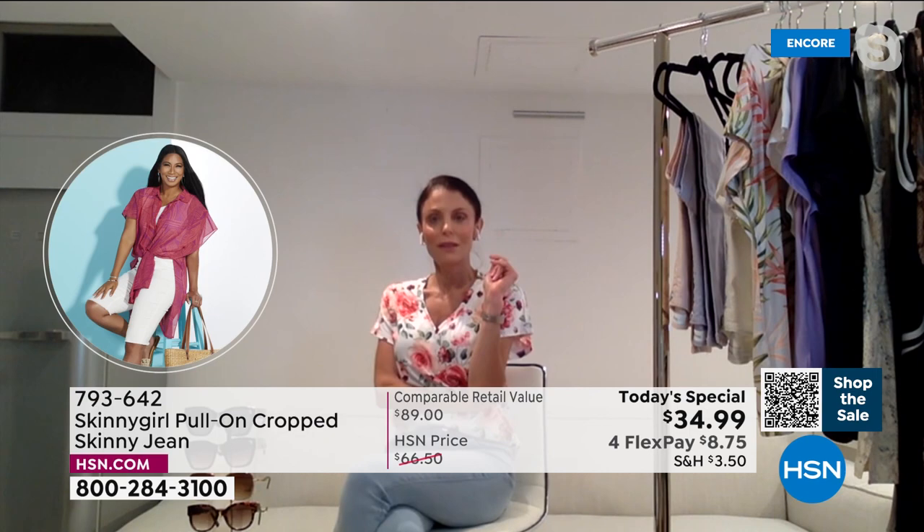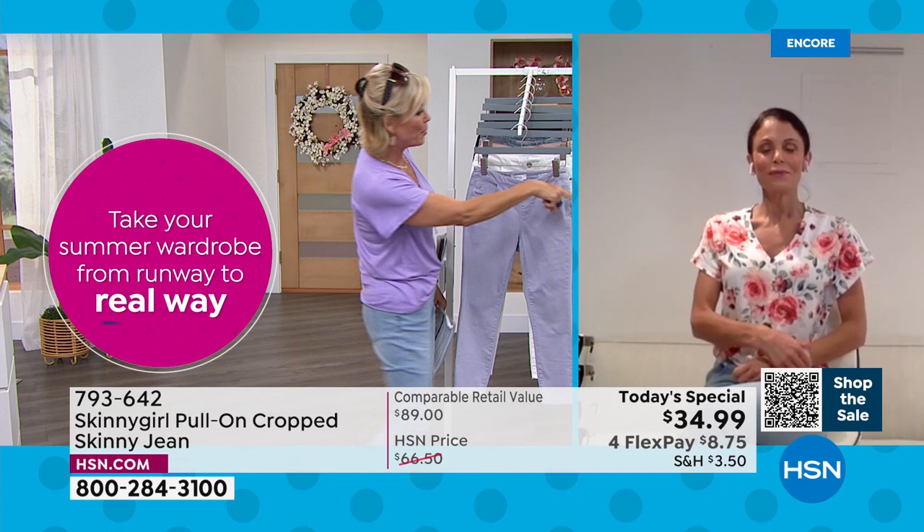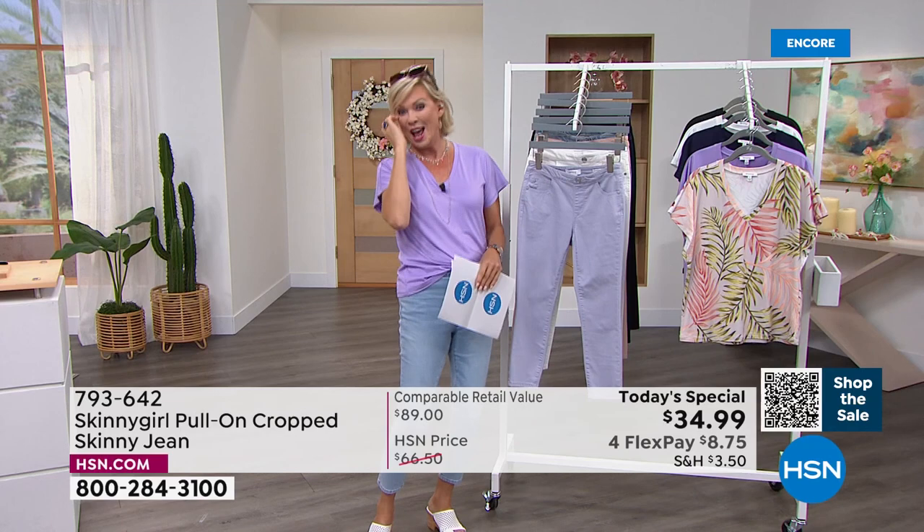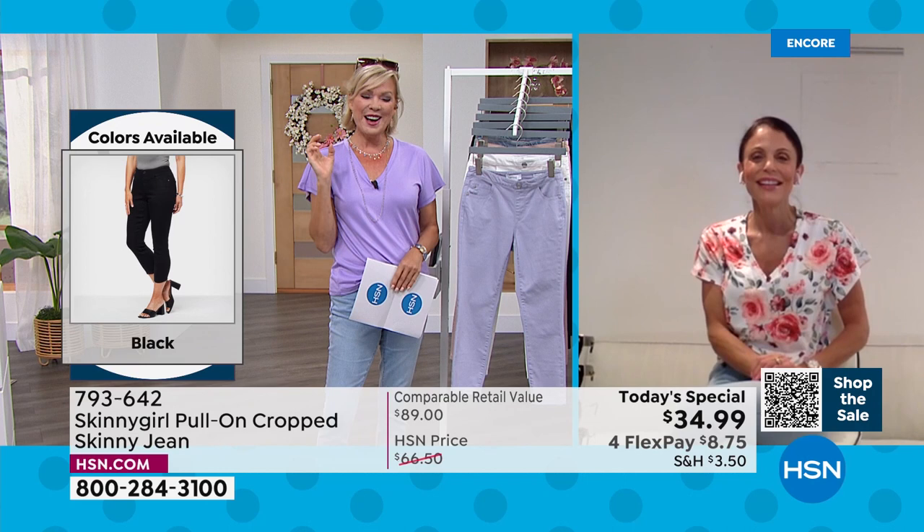And we've got the cutest new tees. You're wearing the fun print. I'm wearing the same in a solid, but it's coming up in just a few moments. And you know, nothing that Bethany does is normal — nothing that you've seen before, and I mean that in the best of ways. It's true also. Nothing I do is normal.